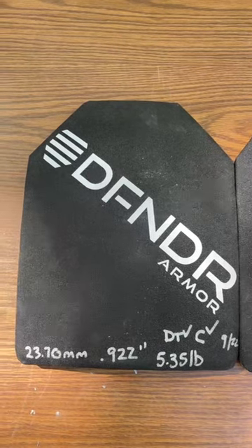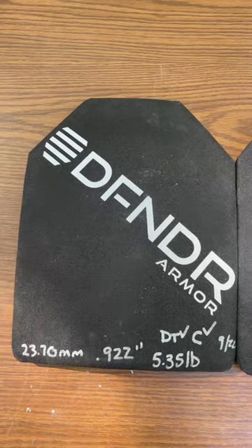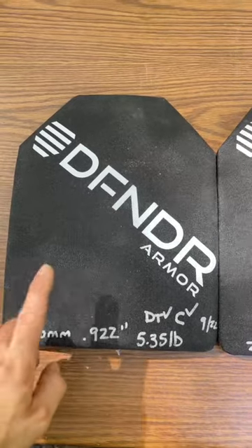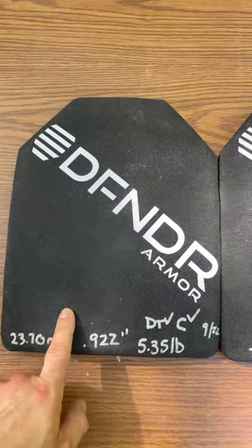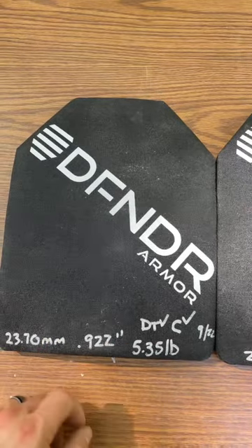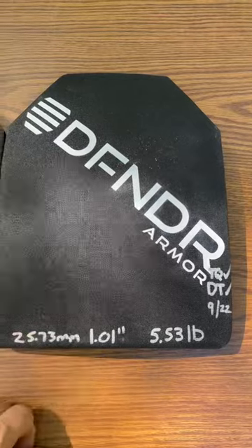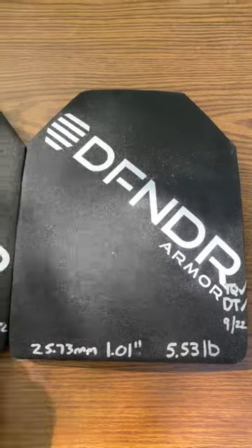Defender Armor — fairly well-known name, but I don't see too many tests recently from them. This is their Level 3 X plate, 5.35 pounds, a little under an inch thick. And this is their Level 4 plate at 5.53 pounds.